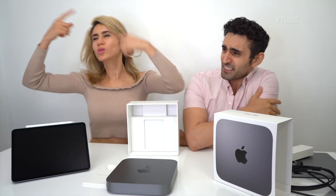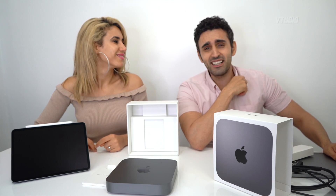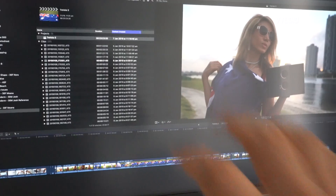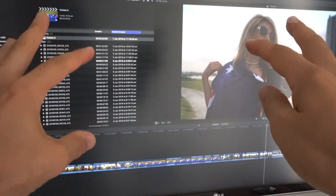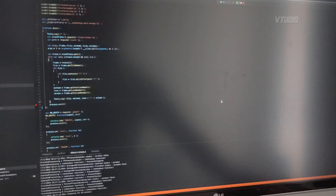Does it do Final Cut Pro better than a MacBook Pro 2016? The 8th generation Intel — I was impressed. I kind of developed a love relationship with it. I wasn't expecting it to be useful but it works really well. No struggle with performance. Lots of tabs in Chrome, Final Cut up and running, and you can actually edit 4K videos. I've got Visual Studio in the background too.